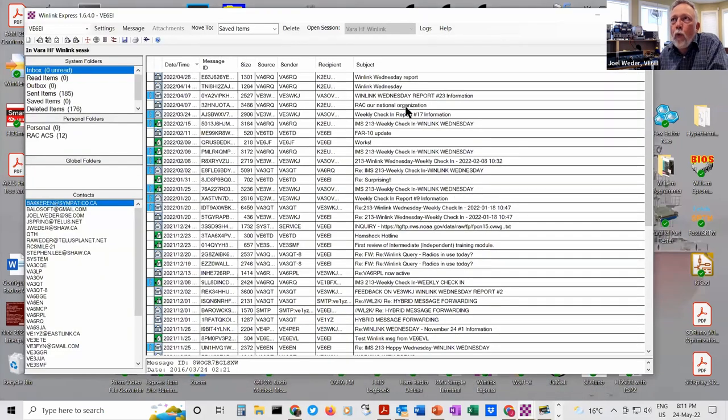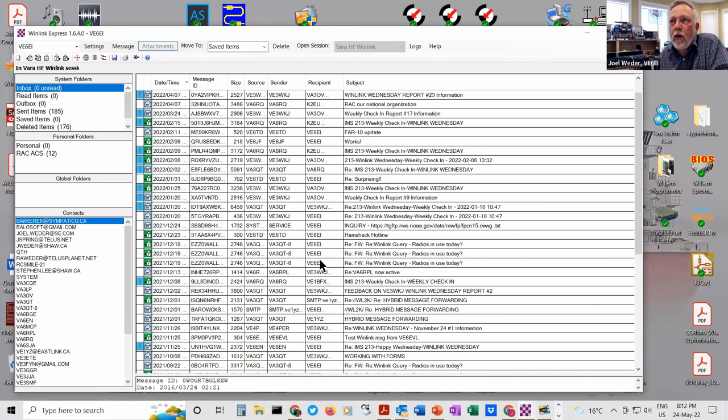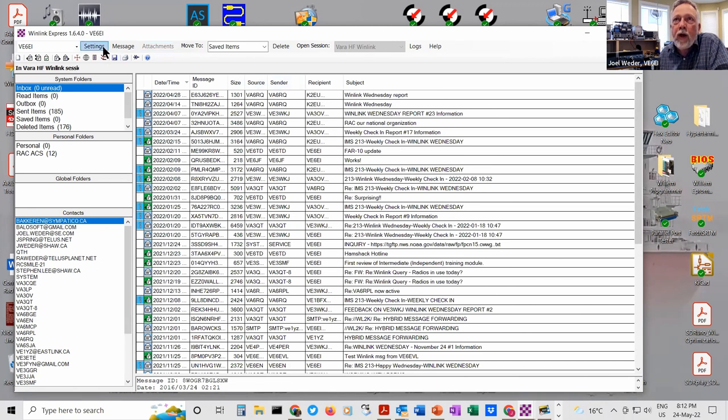Here's the main WinLink Express screen. It looks kind of like any email application — got an inbox, outbox, sent items, saved items, deleted items, and so on. There's a contacts list and emails that have come in. There's a settings menu — we could go through this for quite some time, but if you get interested enough to actually try to set it up, let me know and I can send you the manual.